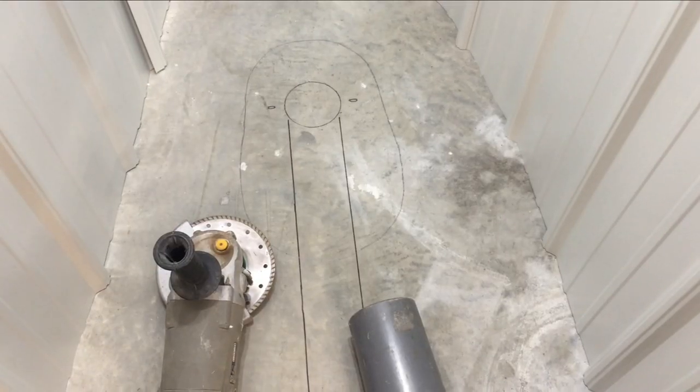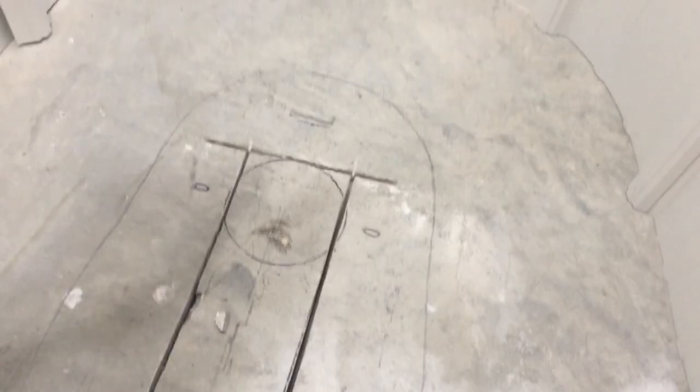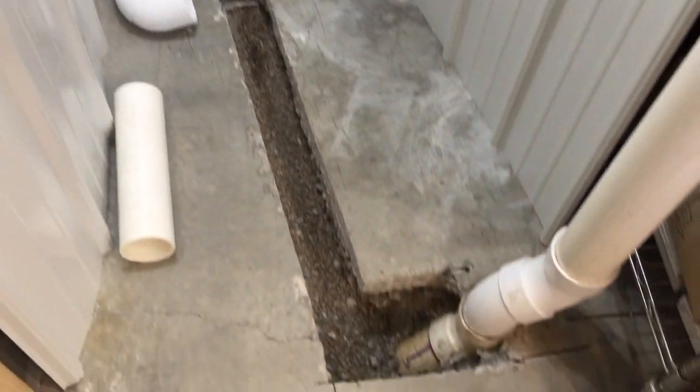We'll cut with a diamond blade and dust collector. Now we'll break it out with a mini sledge. Here we are with all the concrete removed and I've exposed that pipe a little bit more.